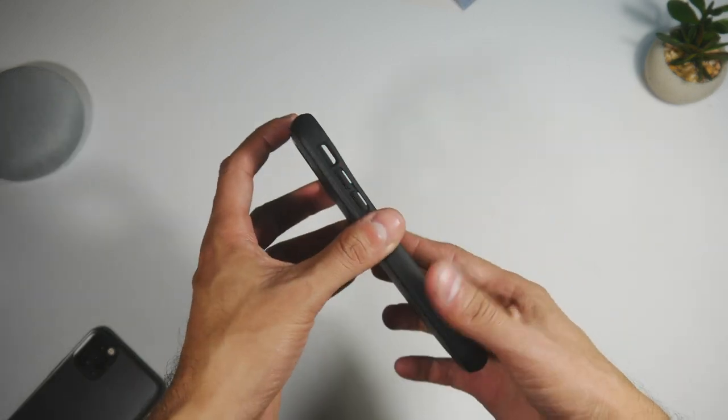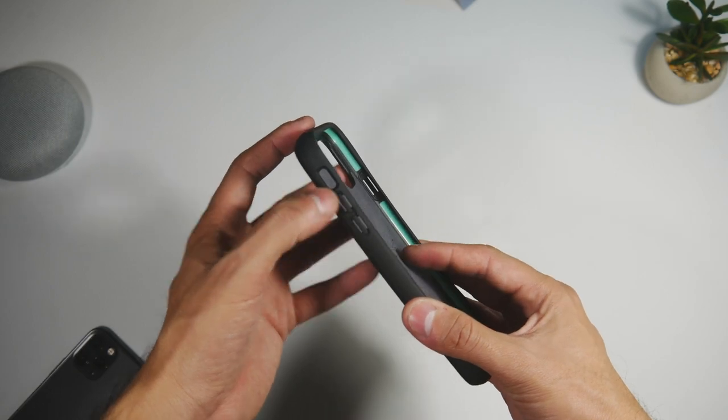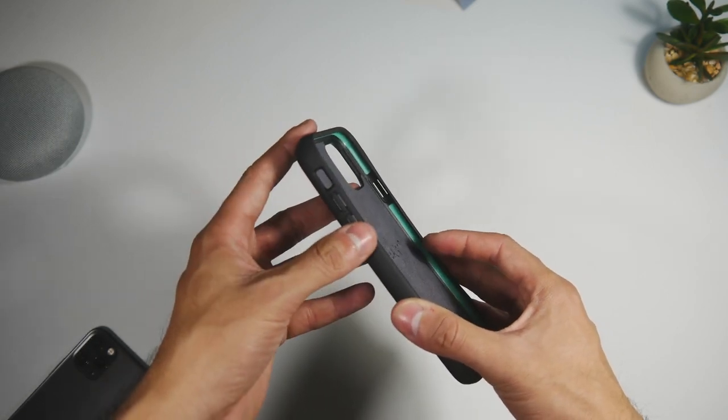Going back up, we have the volume buttons with a cutout for the mute switch. It's a bit deep but shouldn't cause any issues.